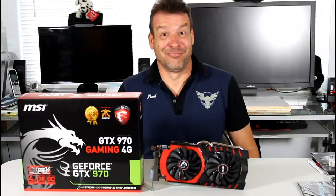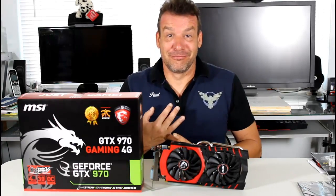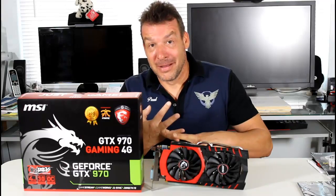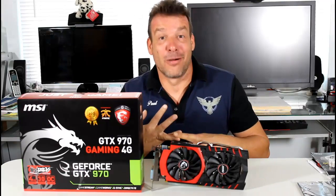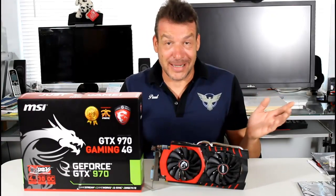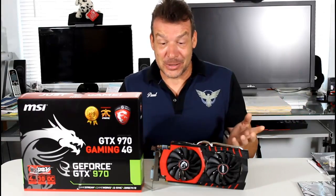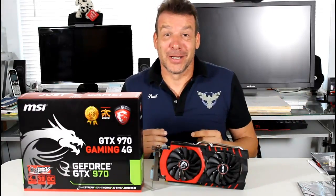How about those benchmarks? The card is more power efficient and very powerful performance-wise. It actually beat the AMD 290X, not by very much, and it overclocked like a Banshee.